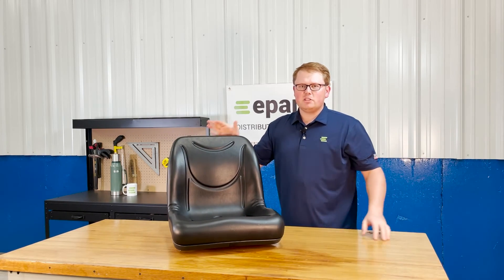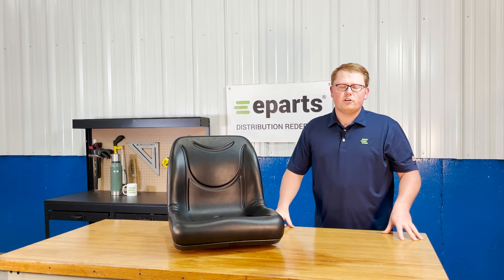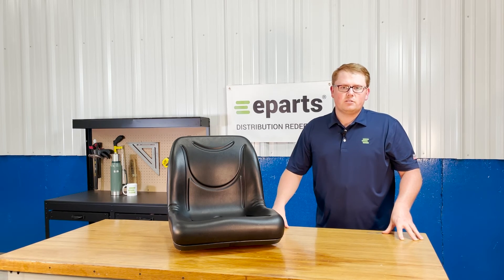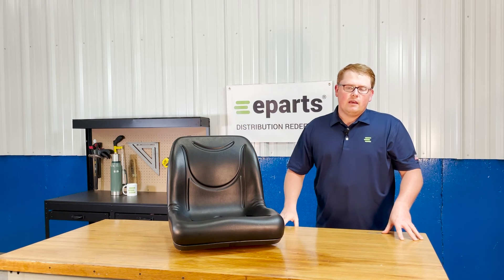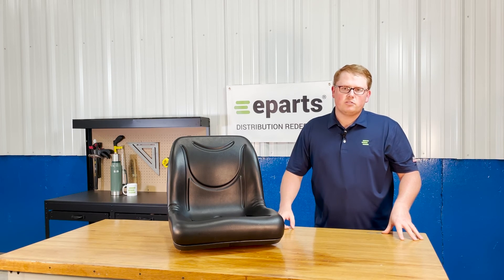If you have any questions about this product or any of the other items that we sell, please feel free to reach out to us. We have a wide range of John Deere Gator seats ranging from the high back bucket seats to the low back. We have bench seats in all colors, in vinyl and in cloth. So if you're looking for any of those options, please feel free to reach out to us. We're happy to let you know what we have. Thank you very much and have a great day.